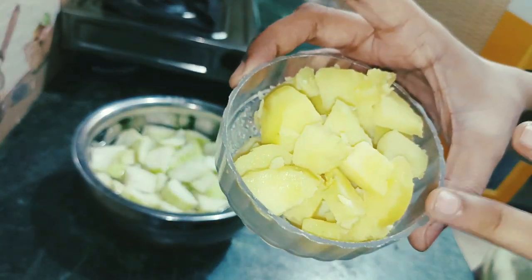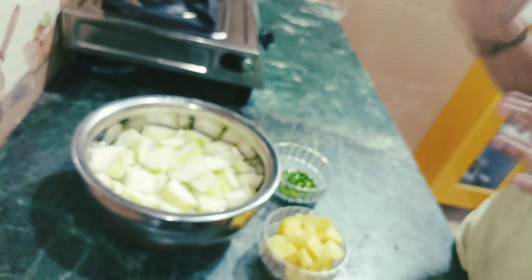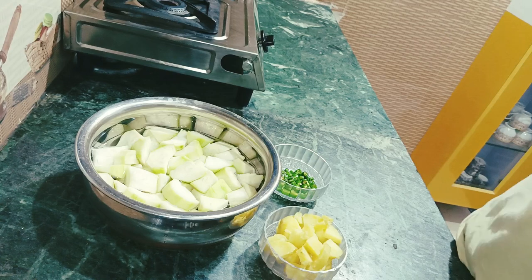We will add leaves and onion, cut and chop them all. We are going to utilize the vegetables in the menu.